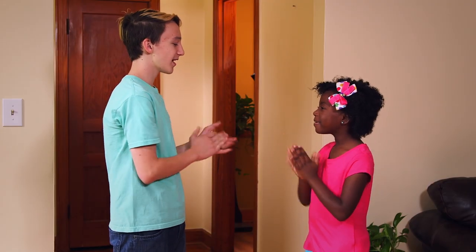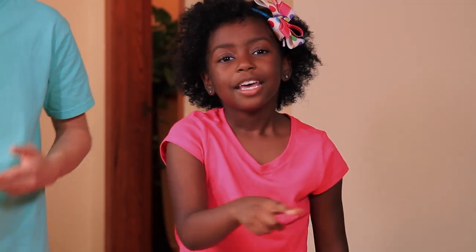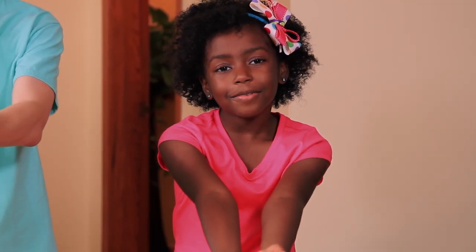If your kids are old enough, you can do the first two lines like this. Patty cake, patty cake, baker's man. Bake me a cake as fast as you can.